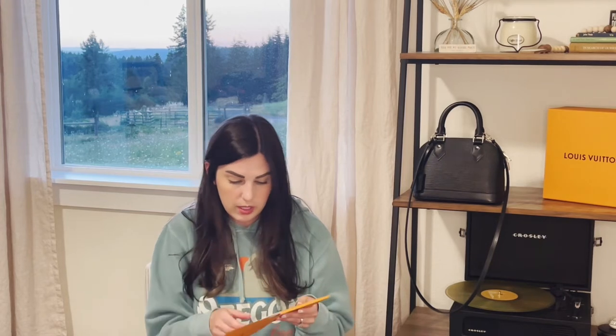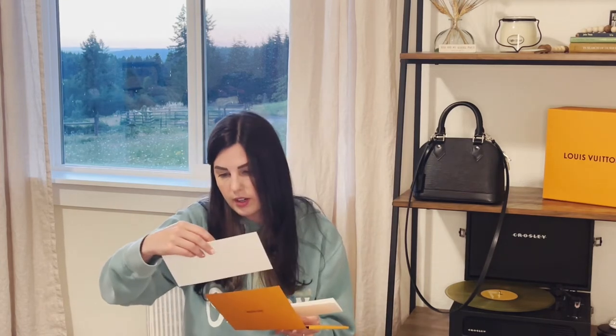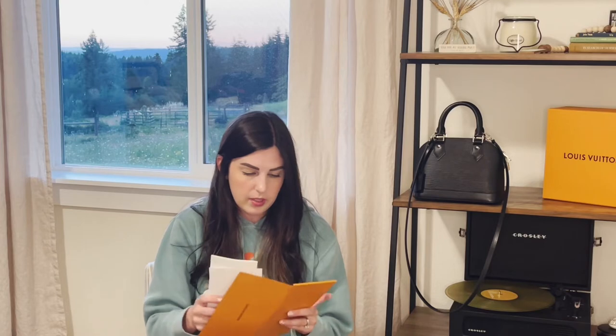It came with this cute little receipt holder. It comes with a prepaid shipping label — I'm going to throw that on the floor so you can't see where I live. It comes with this cute little receipt, a quality card, and a thank you, as well as all of the exchange and return policy information, all kept in this neat little envelope. I like to have these things because if you ever go to resell, having proof of purchase when it comes to Louis Vuitton is so important. It is so hard to sell Louis Vuitton products without proof of purchase.